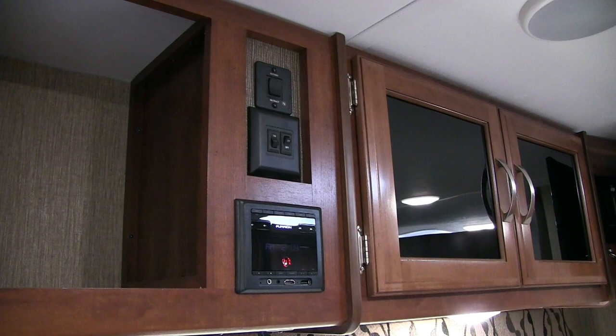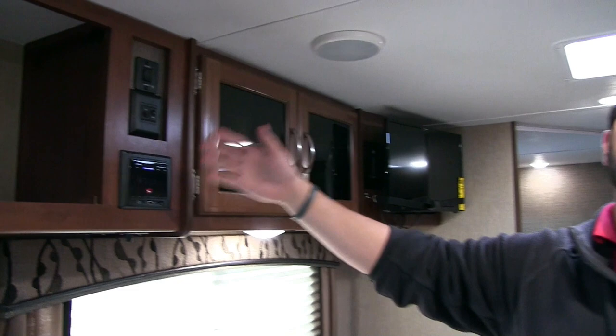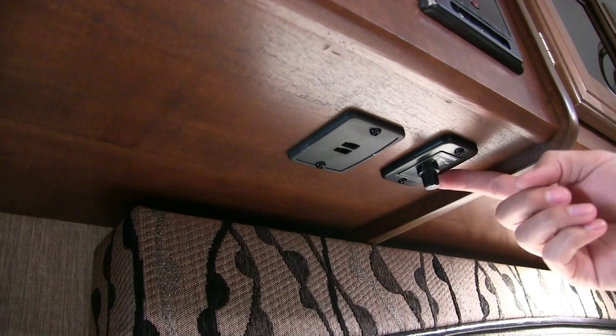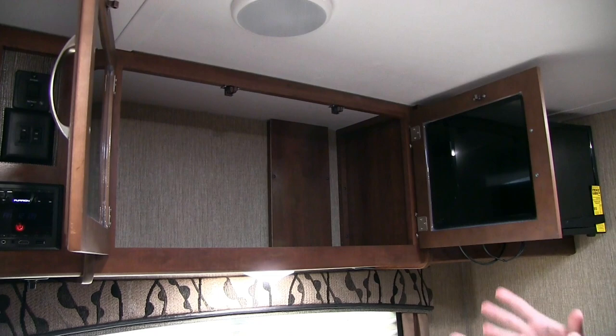Right underneath is your multimedia center — pretty cool. You have different inputs including auxiliary, HDMI, and USB, and this unit is Bluetooth capable, so if you have a smartphone or tablet you can connect wirelessly. Right underneath is the speaker selector, so you can play audio on the inside speakers, outside speakers, or both at the same time. Next to that are cabinets with nice tinted glass and no style divider in the center, so you can fit larger items like board games quite easily.